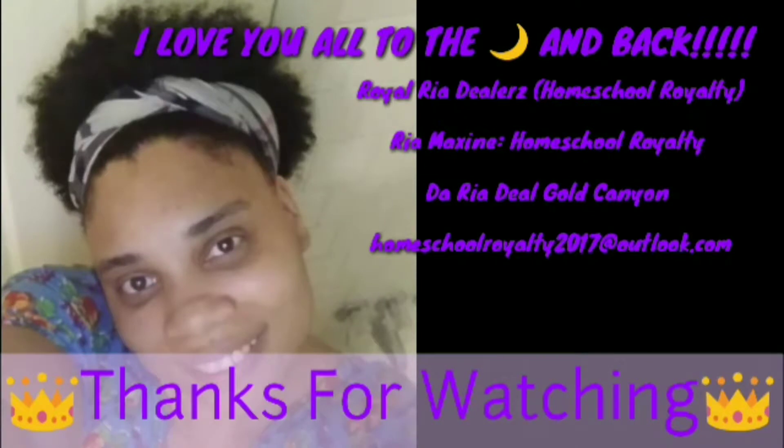Thank you guys for watching. If this is your first time on my channel please subscribe and hit the notification bell to be notified for every upload. Be sure to join my homeschool support group on Facebook, Royal Ria Deals. Like me on Facebook at Ria Maxine Homeschool Royalty, and like my business page at the Ria Deal Gold Canyon — while you're there click Shop Now to visit my website and make some purchases.